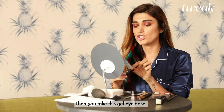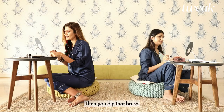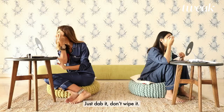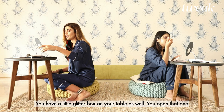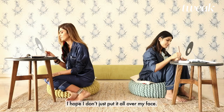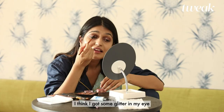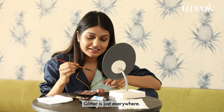Then you take this gel eye base — I like to put it on my hand — then dip that brush and apply it at the areas where you want the glitter. Just dab it, don't wipe it, or it would wipe off your eyeshadow. You have a little glitter box on your table as well — open that one. I hope I don't just put it all over my face. Now only dabbing, slowly, slowly, exactly where you put the base before. I think I got some glitter in my eye. Well, glitter is just everywhere — that's what glitter does.